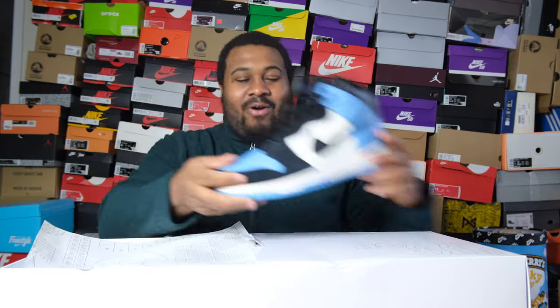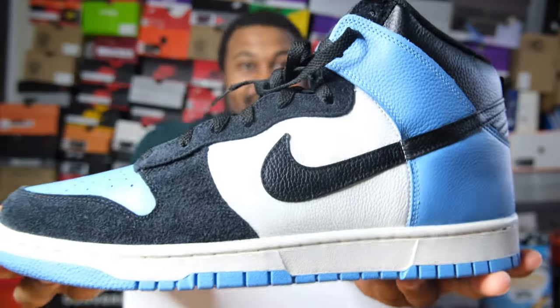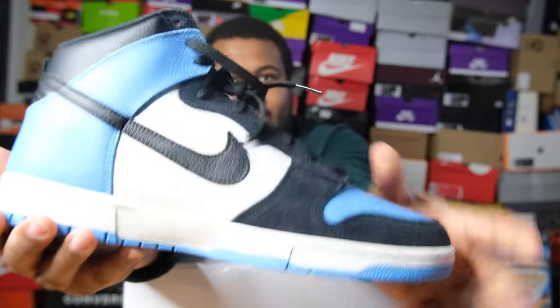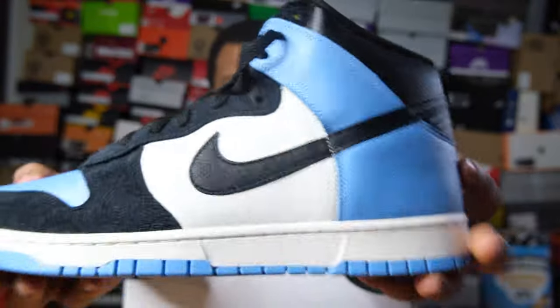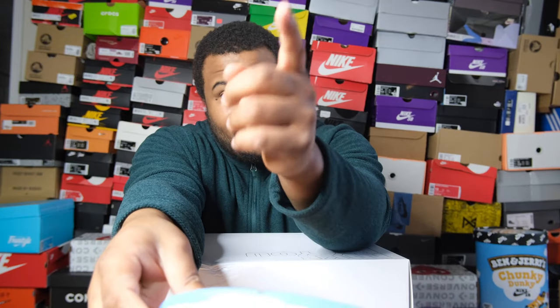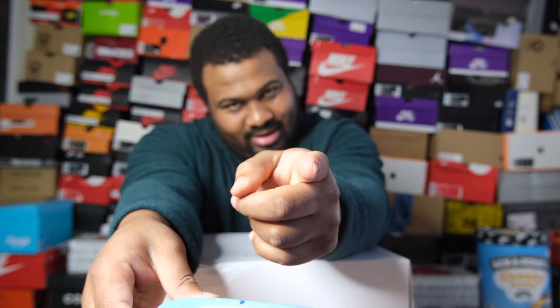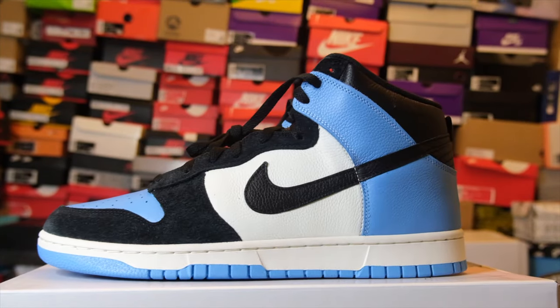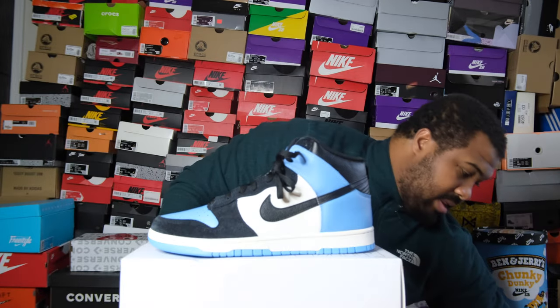Let me know off rip if y'all know the inspiration on these joints, because I think some of y'all out there are gonna say this one's better than the one I just reviewed. Last year they did a Nike Dunk Low for America, and I made my own from the ugly duckling pack because that shoe is like $600 in my size and I'm not paying that.